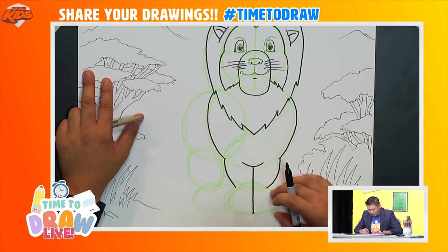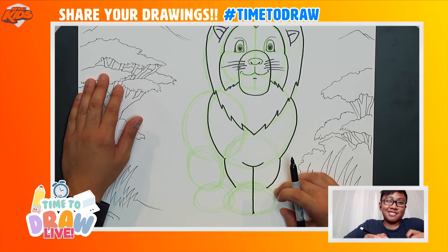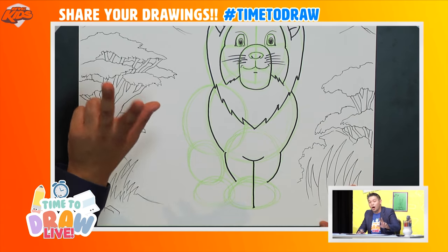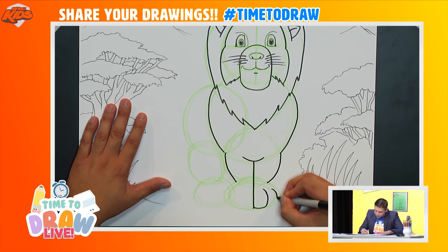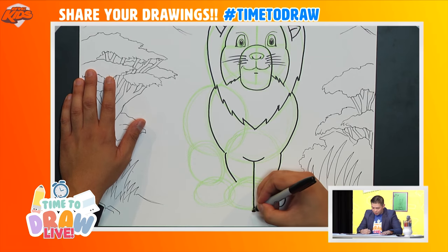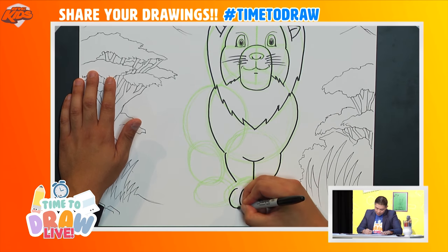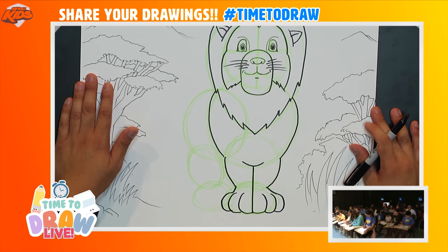The lion is going to have some toes — he'll have three on each foot. Watch carefully: for each foot I'll draw three curved lines. I'll count: one, two, three. Can you count please? And then just connect it to the top. Let's do the other side and count in French this time: un, deux, trois.